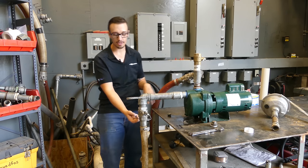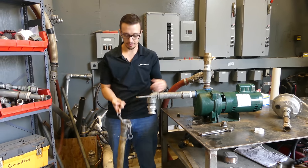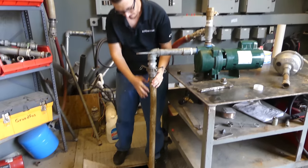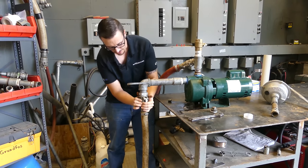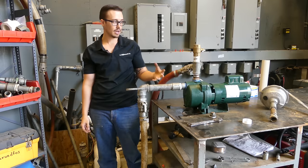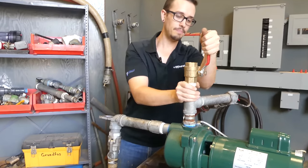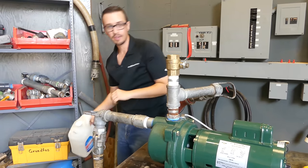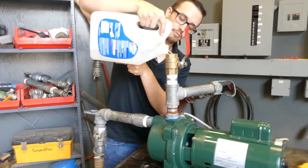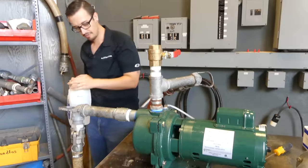We've got this one set up with a quick disconnect, so in this scenario we can just quickly unhook this, dip it down in the water, let it fill up, and then secure it back up. Then all we have to do is fill the pump volute all the way through to this section of the line. We've made that really easy by putting a ball valve in right up top here, so we open this up and fill it with a jug of water. I'm never going to get it all the way full to the top because it's just going to go back out the discharge line, so that should be enough.